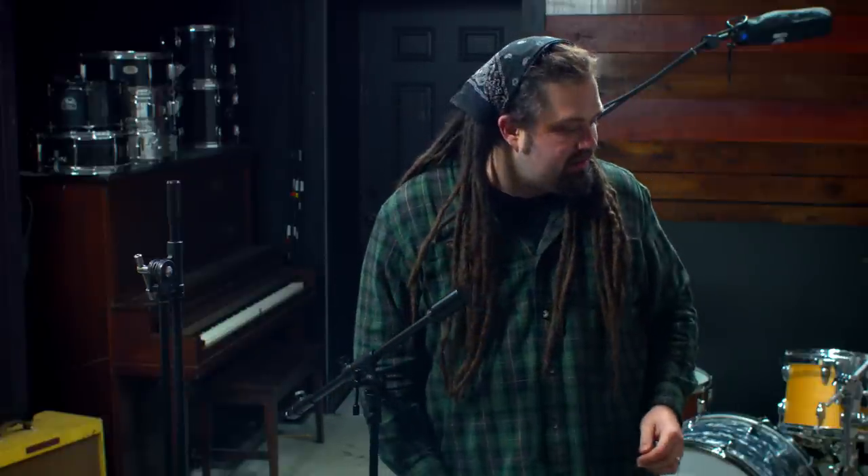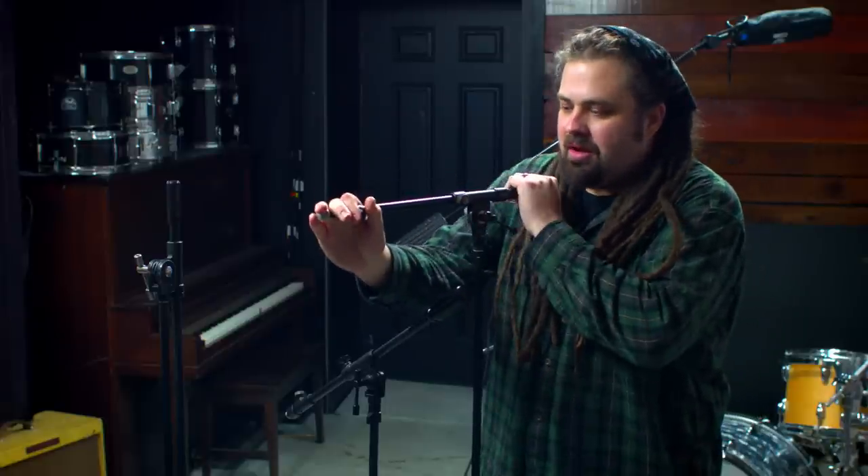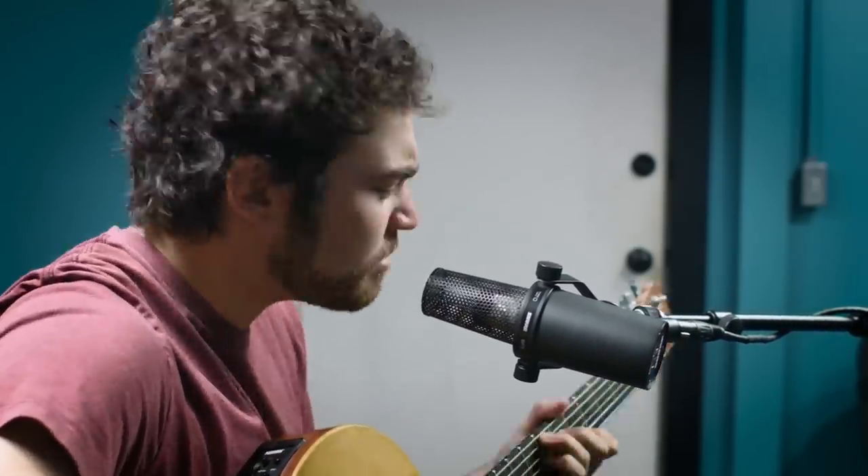One thing that really drives me nuts is when you can't lock down a stand. No matter how hard you turn that locking mechanism, it just does not want to lock in place and it'll still sag over time. I actually have a clip of my friend Jordan singing into an SM7B, and the whole time the SM7B is just sagging — it drove me nuts. On top of that, with some stands it seems like something is always coming loose — this joint, that joint, a million places that can loosen up.